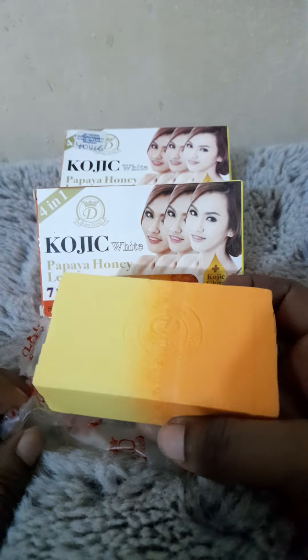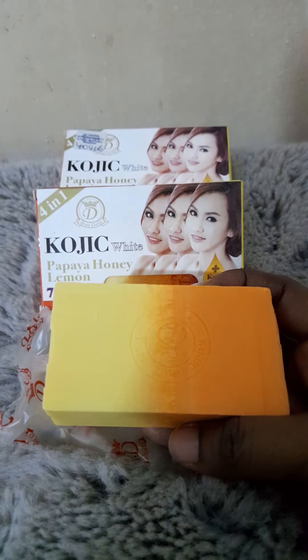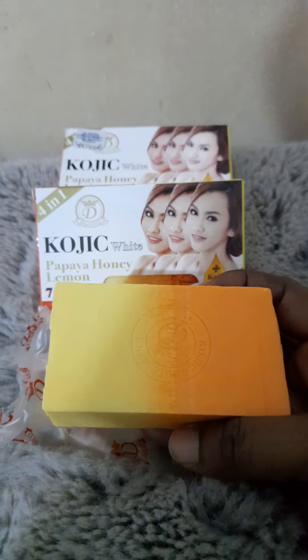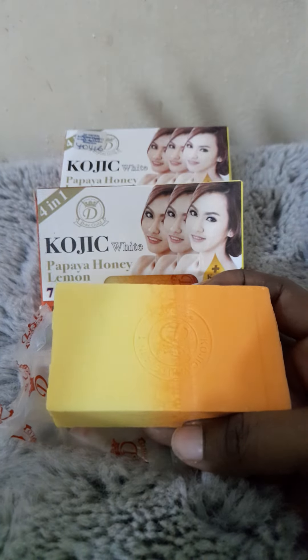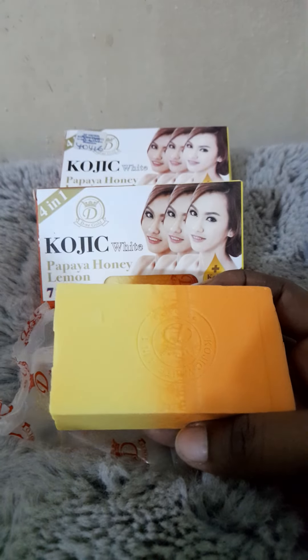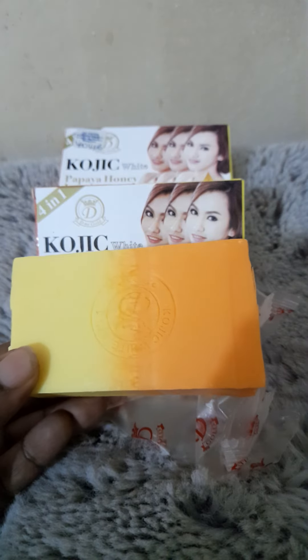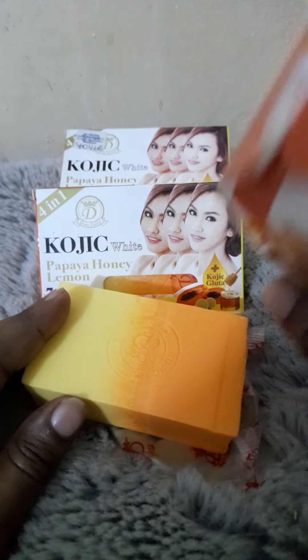Now, another thing: when you use this soap, when you finish in the bathroom, cover it — put it in a plastic bag or a soap dish — because it melts a lot. You'd be shocked that maybe you used it in the morning and if you just leave it, it can just melt and you're wondering what happened to your soap. Make sure you cover it so that it doesn't waste.